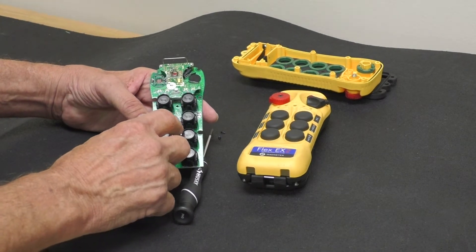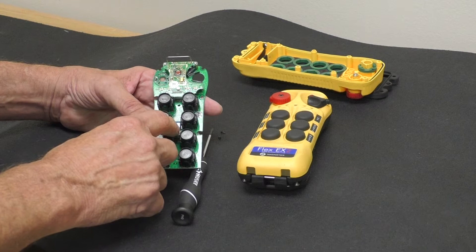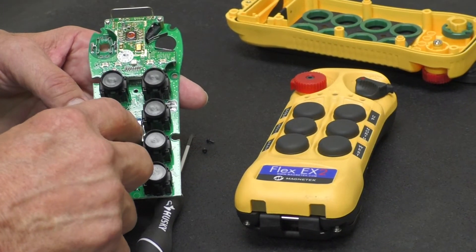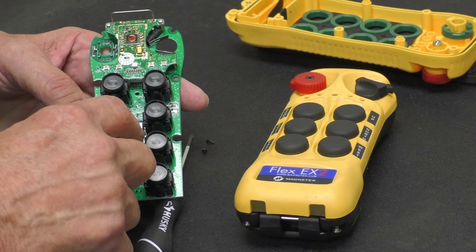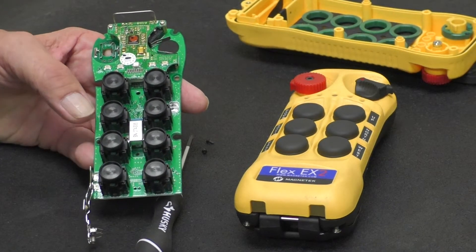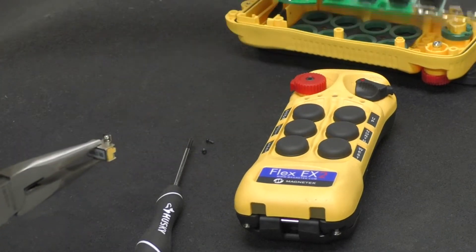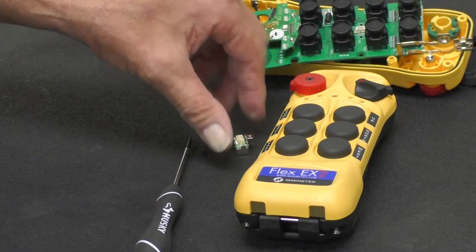Right here is your chip. Your chip contains all the information — the programming, the frequency, and also the address code for the receiver. You remove the chip and set it off to the side.